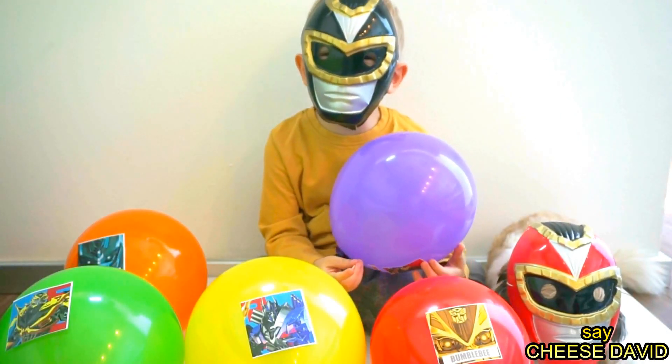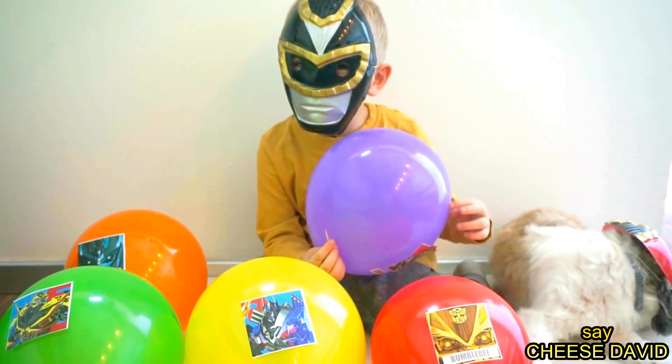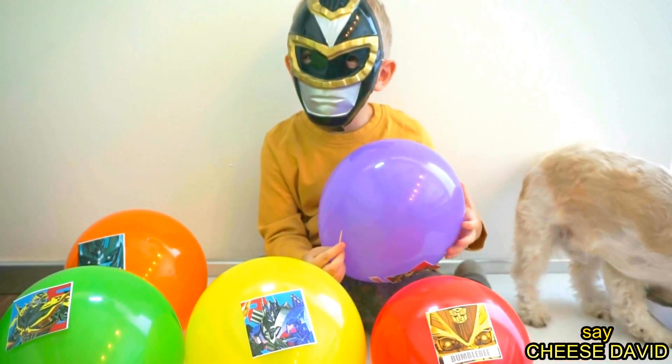Hello! Let's sing the family finger song! Yeah! The transformation!